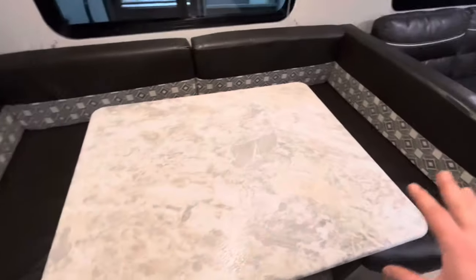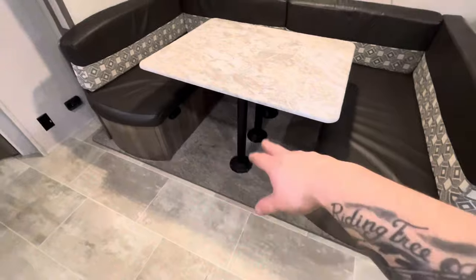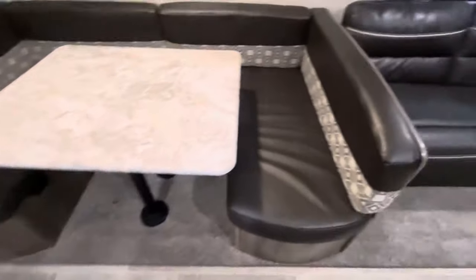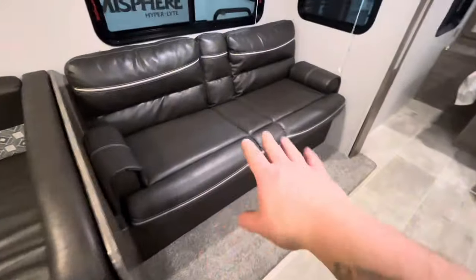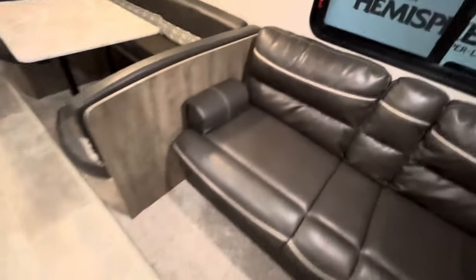You have your dinette here, which can fold down into a bed — just lift the table up and rest it on these blocks. You also have a jackknife sofa — just lift up on this and it folds down into another bed.